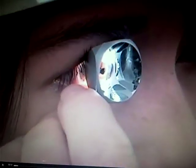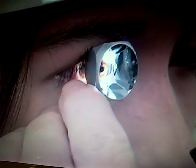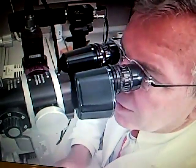This sequence will show general exam techniques. We'll then have separate clips to show specific techniques for the four mirror lens and the three mirror lens.